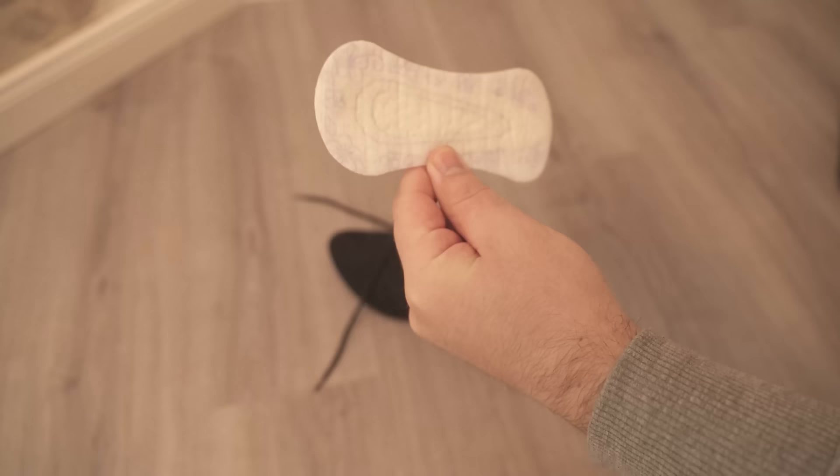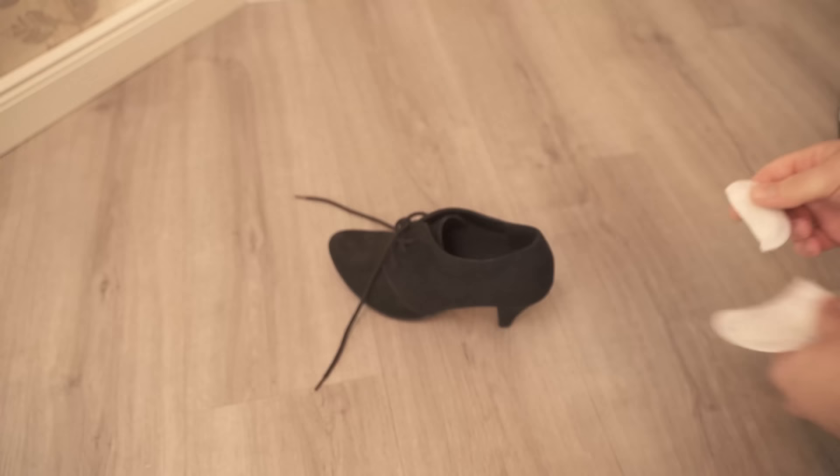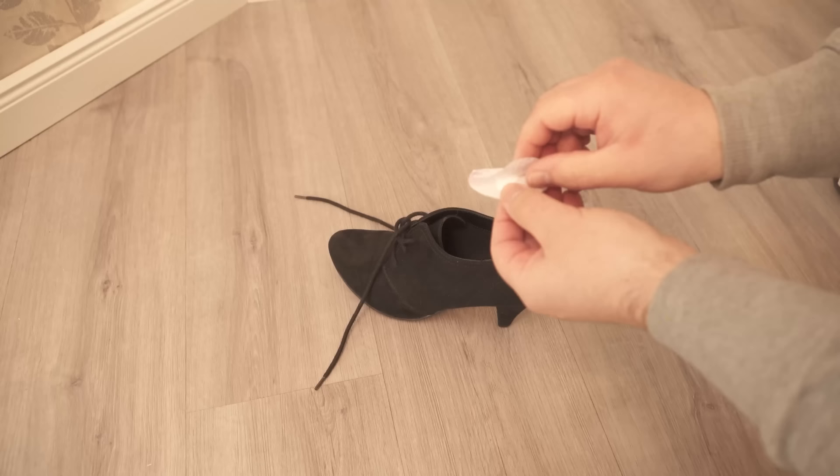Grab a conventional panty liner like the one you can see on screen. We only need a very small piece of it — cut off a corner. The advantage is that it is very soft on one side and has an adhesive surface on the other side.